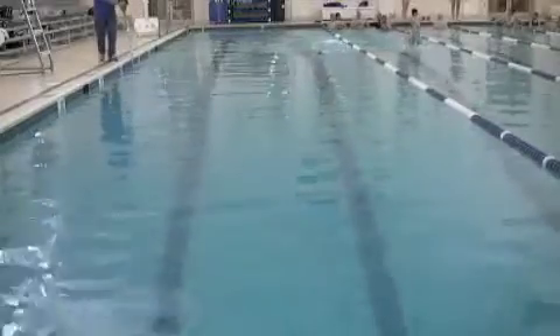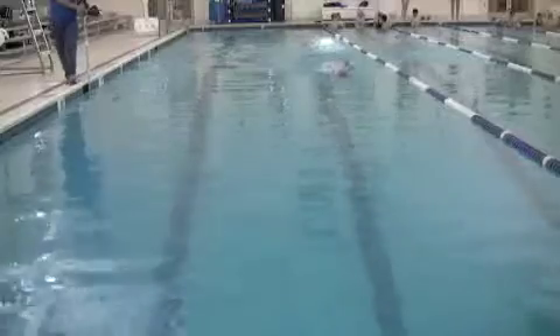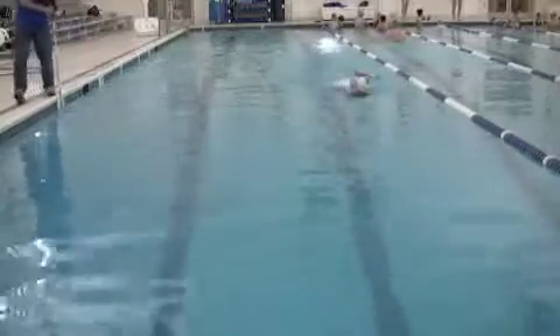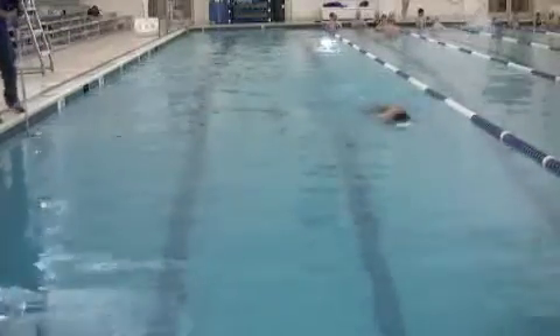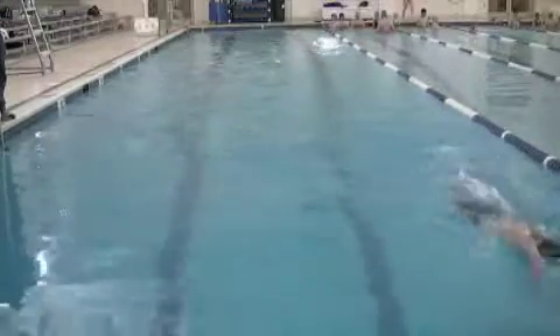Here's your above-water stroke. Elbows are nice and high, looks good, looks comfortable and smooth. Maybe over-finishing just a little bit — see the hands pushed back behind you? That's not the right position. You're doing that with the left arm.